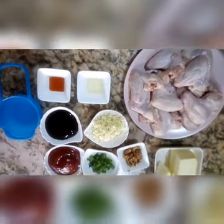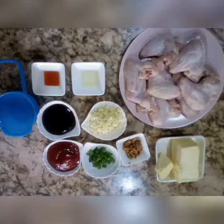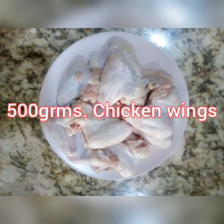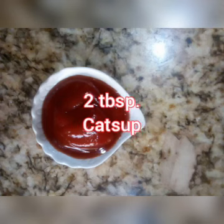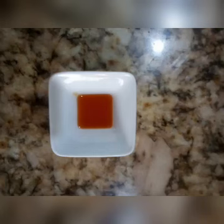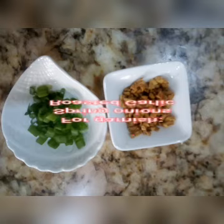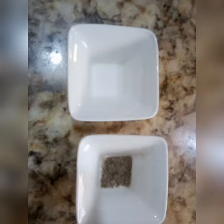Ito yung mga gagamitin natin. Ito yung mga ingredients natin sa ating Buttered Garlic Chicken Wings.